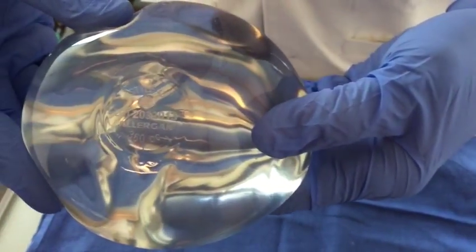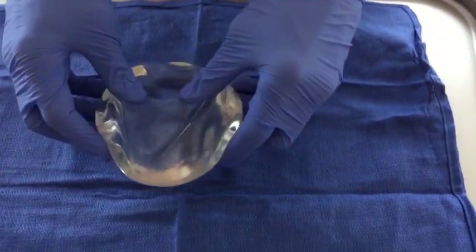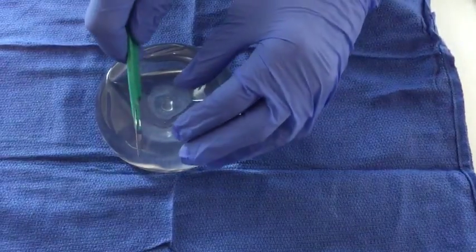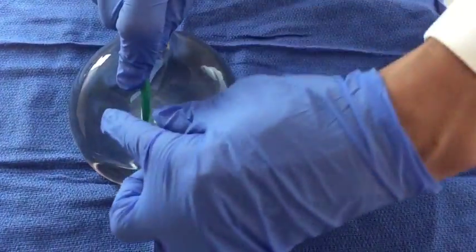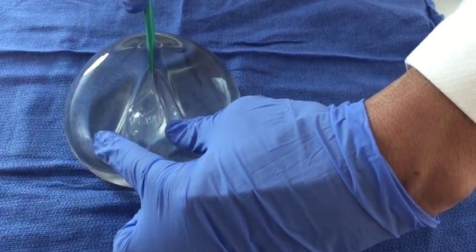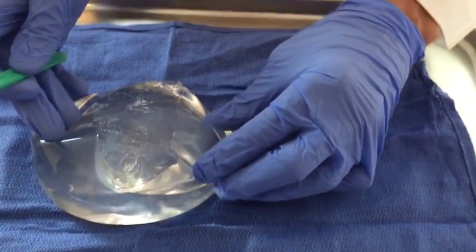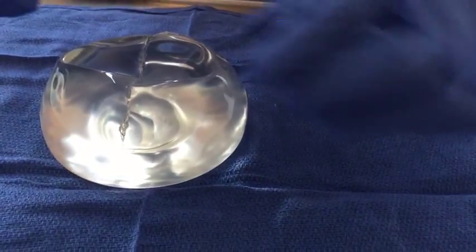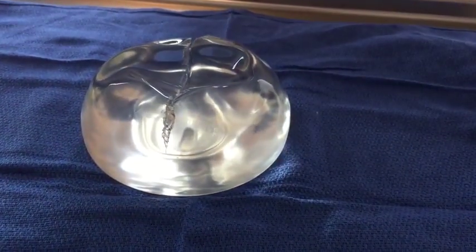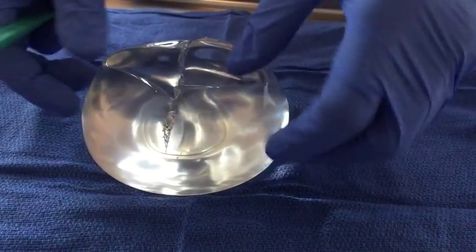So here's the Allergan Style 45 implant. You can see even with a pretty big cut through it, it just stays right where it is — doesn't leak.